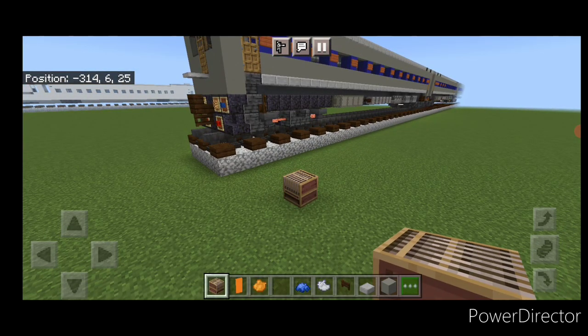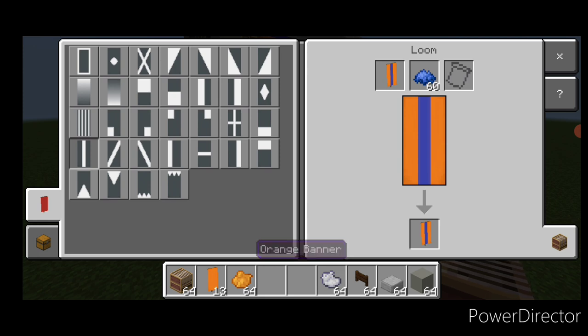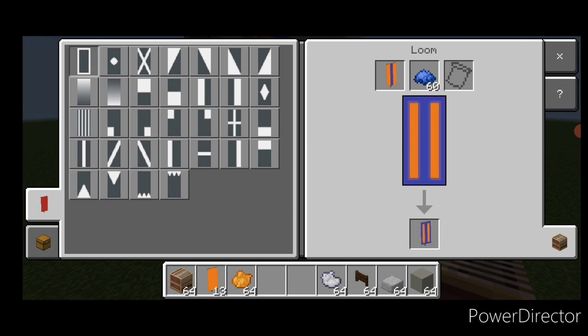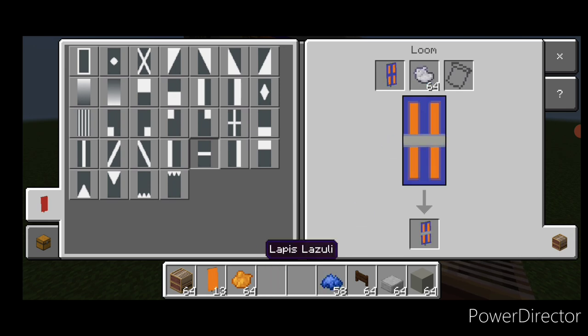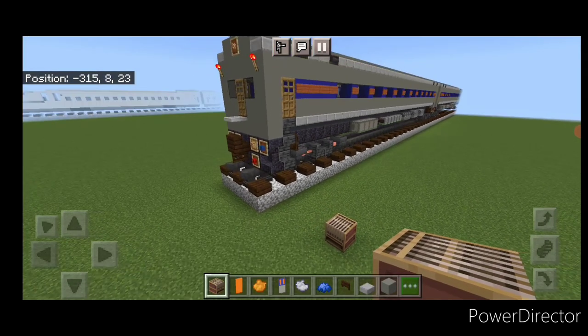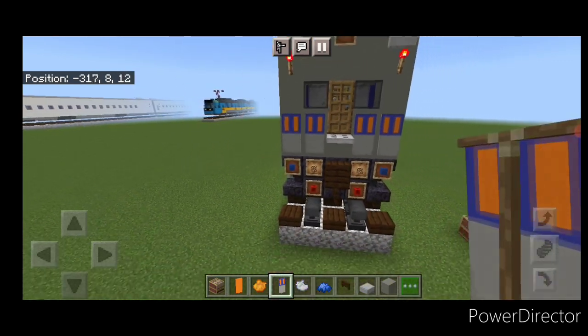Make a banner in the loom using an orange banner and blue dye: put a vertical stripe in the center, then a blue border around it, then a blue horizontal across the middle. Switch to light gray dye and make the bottom half light gray. Come up here and put two of these banners on each side.